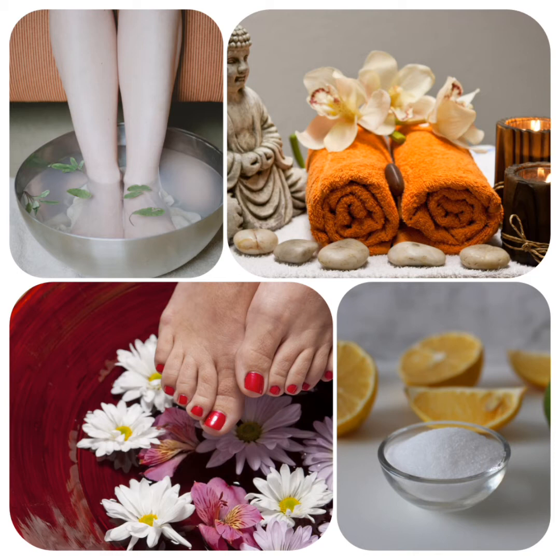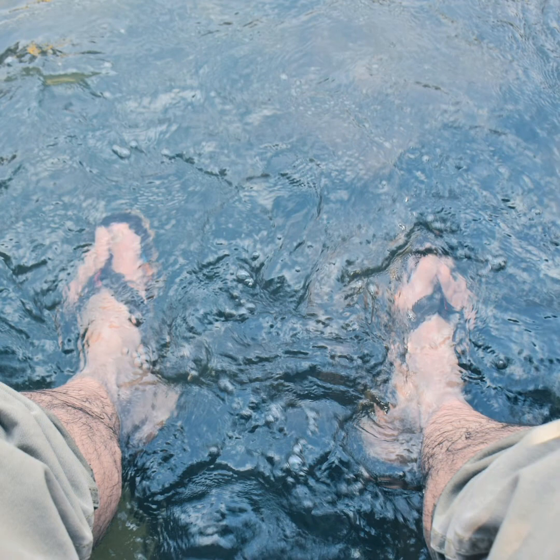Now let's start a foot soak meditation. If you're ready with a basin or a pail of salt water, sit on a chair. Push your shoulders back. Keep your shoulders back and keep your spine straight. Place your feet into the basin of salt water. Place your palms facing upward on your lap.